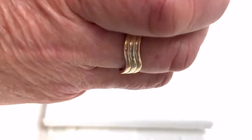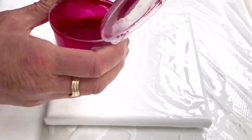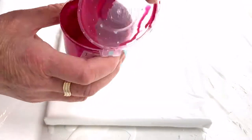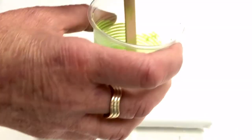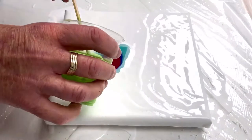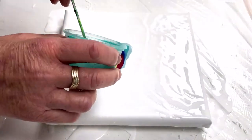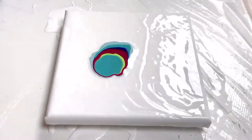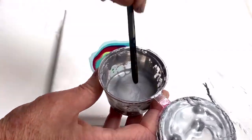Followed by Magenta. Followed by some Liquitex Yellow Green. A little drop more of the DecoArt Glamour Dust, a lot more, and a touch of iridescent silver.